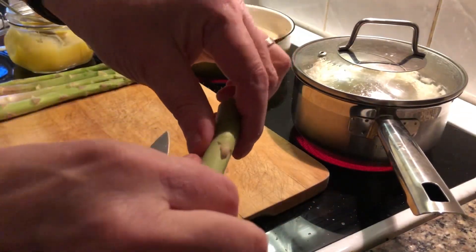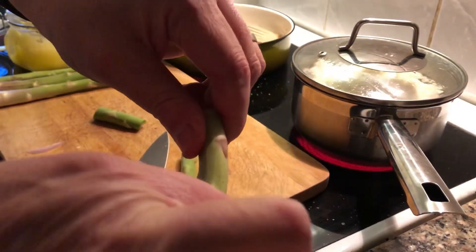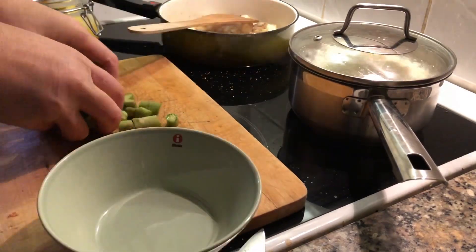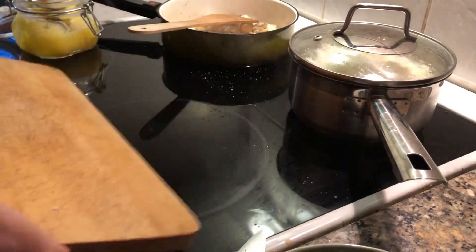I'm also going to take the opportunity to slice up some asparagus. If you take a hold of them, you can break them. The point where they break, throw away the hard stuff at the bottom. I'm putting these to the side because I'm going to add them to the pan a little bit later.